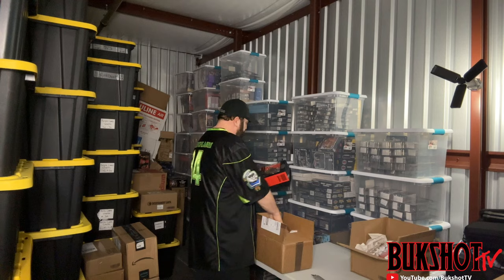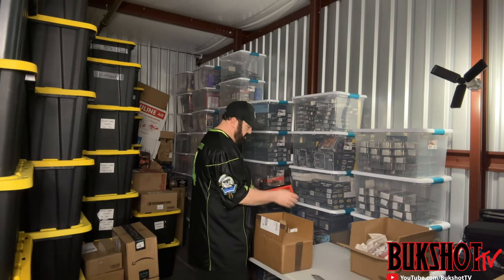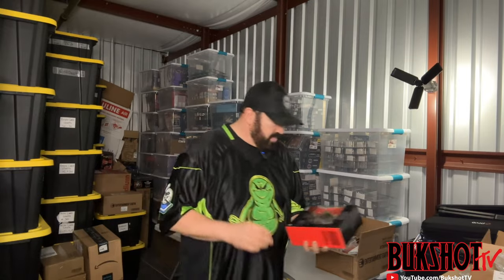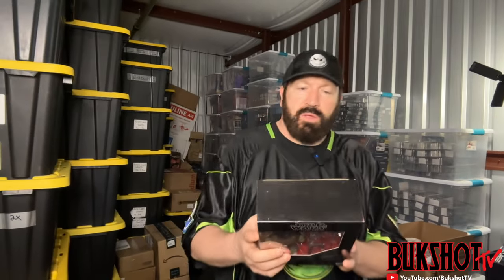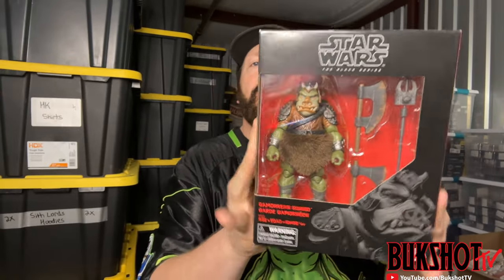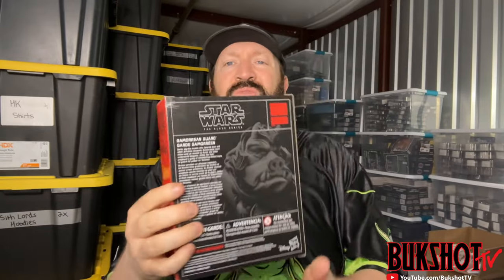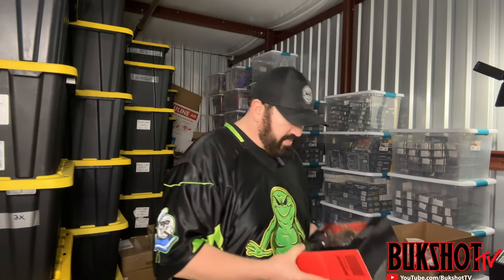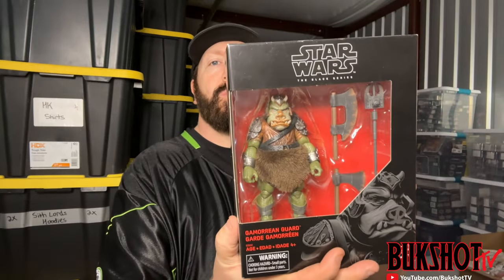We have a Star Wars Black Series Gamorrean Guard — this thing is in pretty immaculate shape. Much bigger box than the rest because he's a much bigger character, and he's got some really big cool weapons.